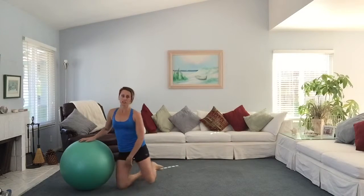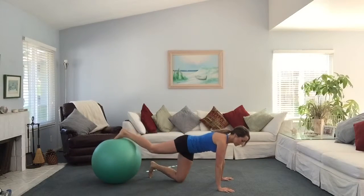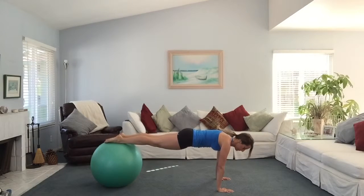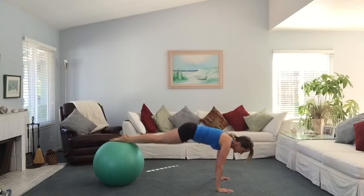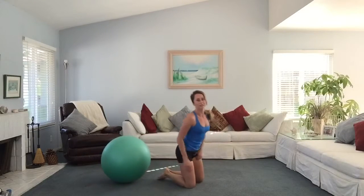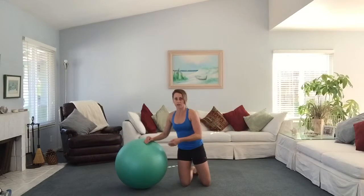Your next exercise, you're going to flip on over to a Swiss ball pike-up. Put your feet onto the ball, get into a push-up or plank position. Then raise your hips up into the air and pull the ball towards you. Straighten back out into a plank, raise your hips, and repeat for as many repetitions as you can in the 50 seconds. To make this easier, put your knees on the ball instead.